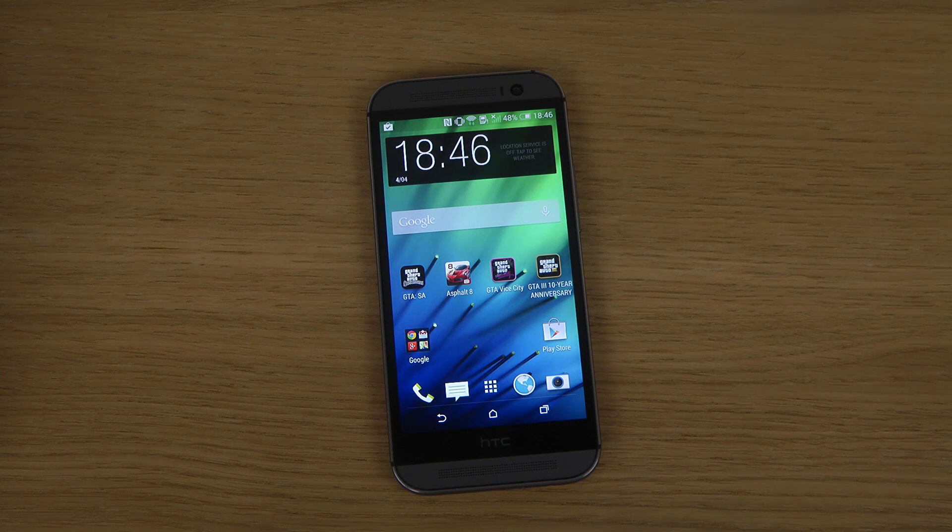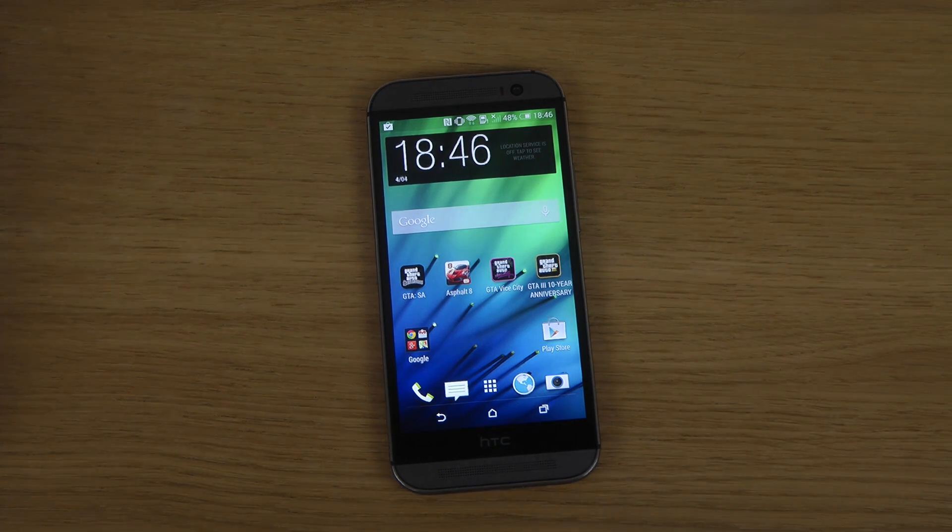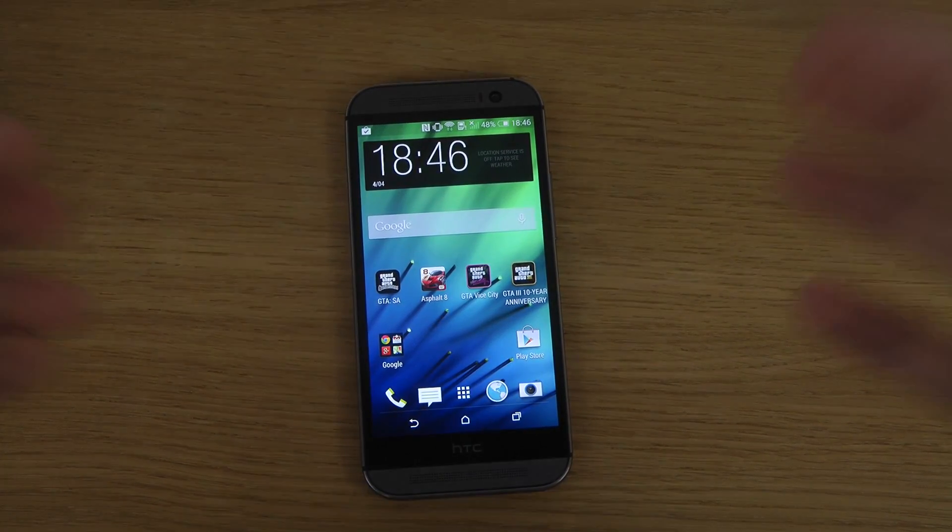Hey guys, so today I want to show how you can take a screenshot, screen capture, or print screen with the HTC One M8, which is the latest HTC device here for 2014.